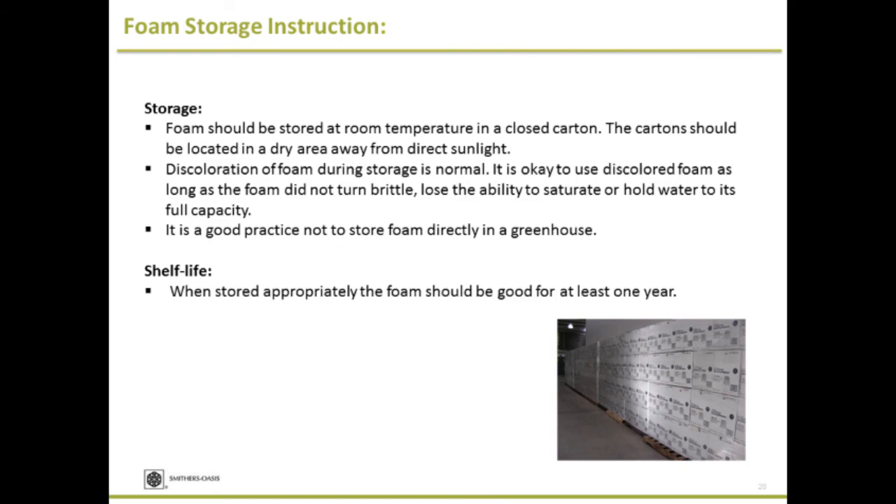Storage: foam should be stored at room temperature in a closed carton. You may notice discoloration of foam, but it's still good to use. As long as the foam is not placed in direct sun and not turning crispy, it is good for propagation. You should not be worried about discoloration. It's not good practice to store it directly in the greenhouse. The shelf life is good for at least two years if stored properly.